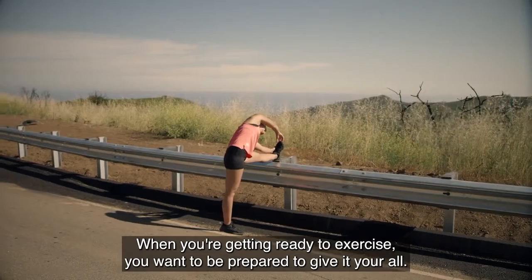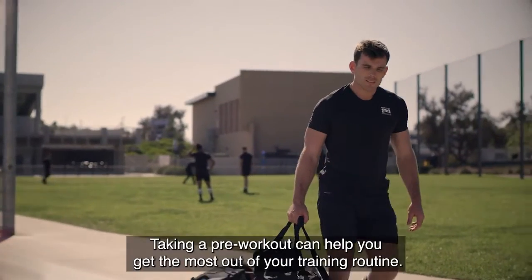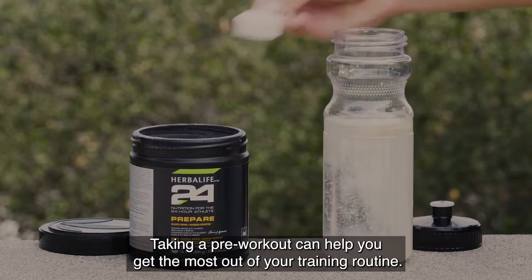When you're getting ready to exercise, you want to be prepared to give it your all. Taking a pre-workout can help you get the most out of your training routine.